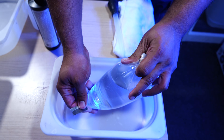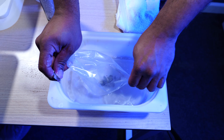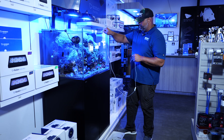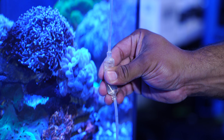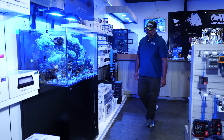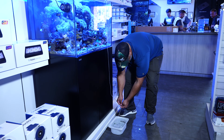First, when you receive your bags of inverts, you want to cut them open and put them into an acclimation bin with the water that they came with. The second step is to start your drip acclimation, introducing the aquarium water into the container with the inverts. During the drip acclimation process, make sure that the water is slowly dripping into the container. Be mindful to keep an eye on the water level inside your acclimating bin so that it does not overflow.